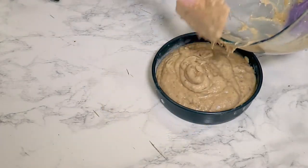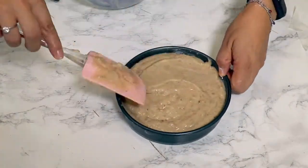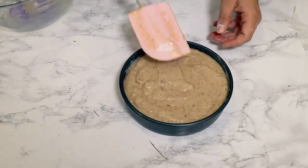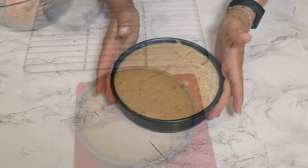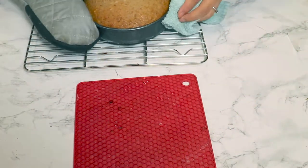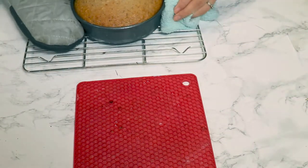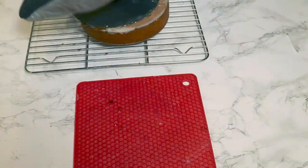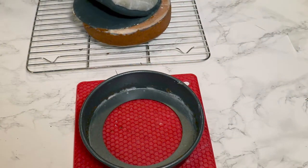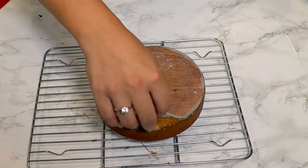Pour the batter into a 15-centimeter wide tin lined with parchment paper and greased with some butter. Bake it in the oven at 180°C (350°F) for about 25 minutes. After baking, do the toothpick test, then turn it upside down on a grate and let it cool. Remove the tin and the baking paper — this way the sponge cake will cool down faster. It's really soft and moist.